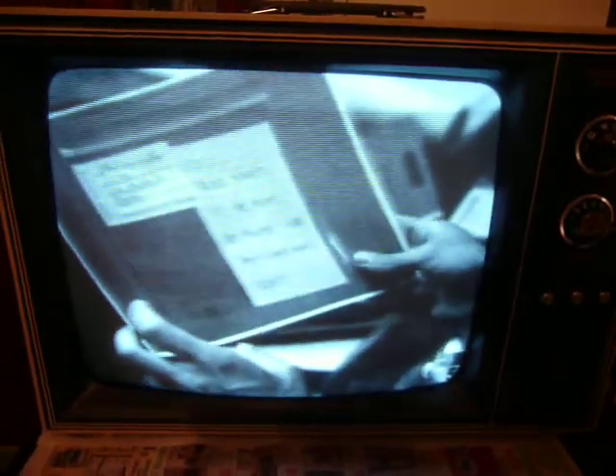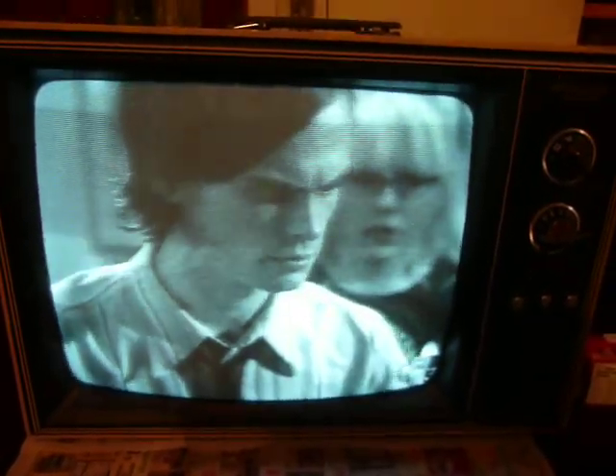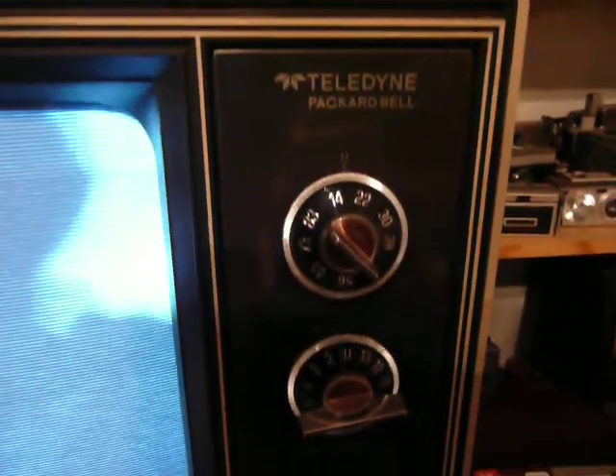I'd imagine that this is probably pretty early for a total solid-state 19-inch black-and-white set. That's the Packard Bell logo.